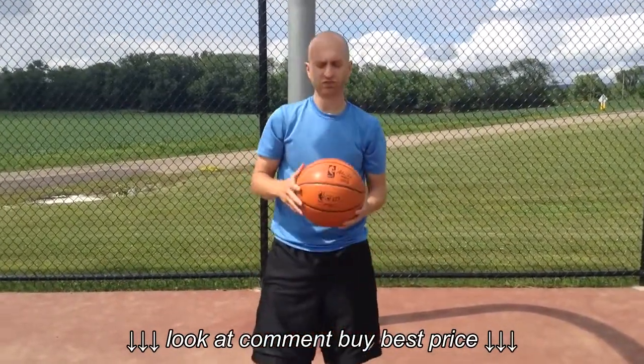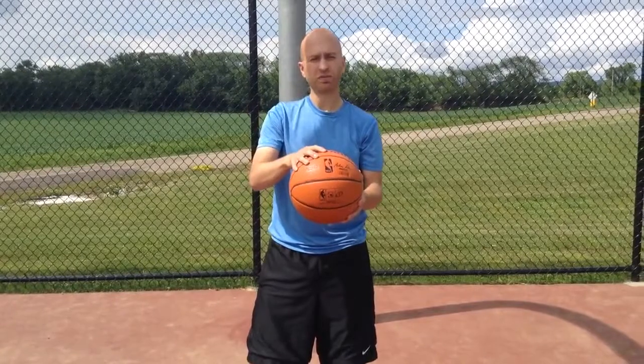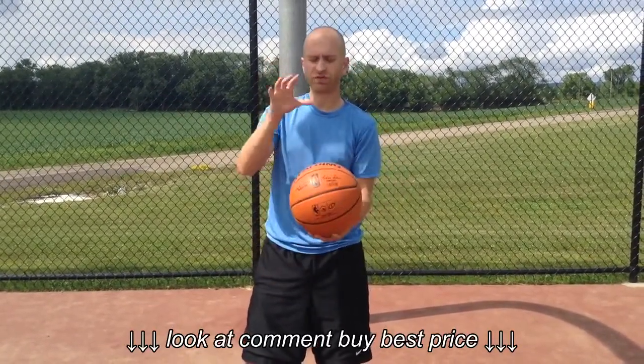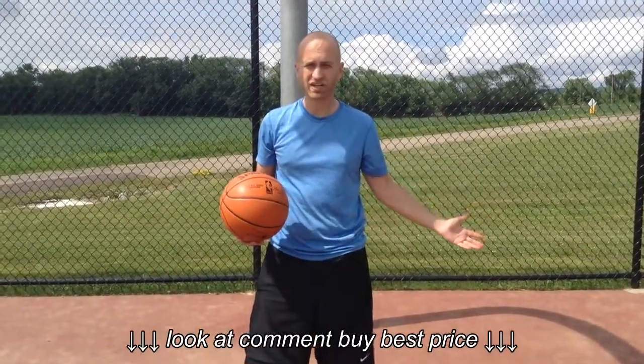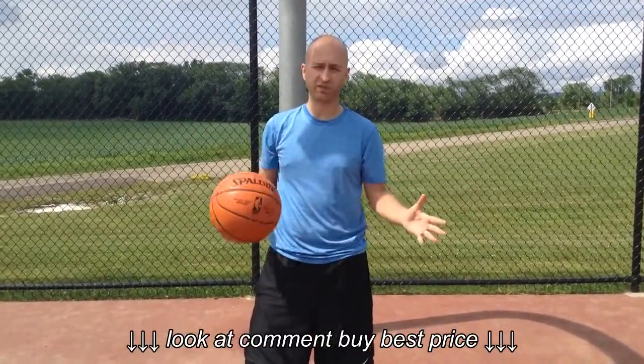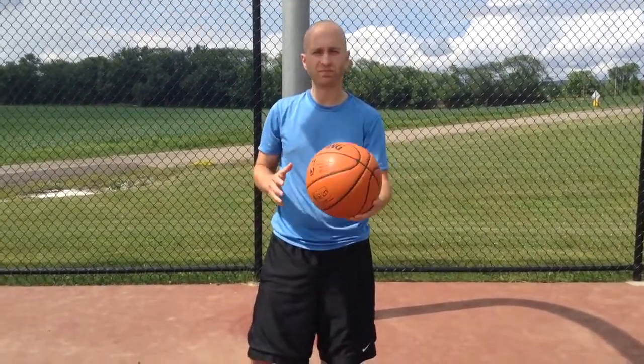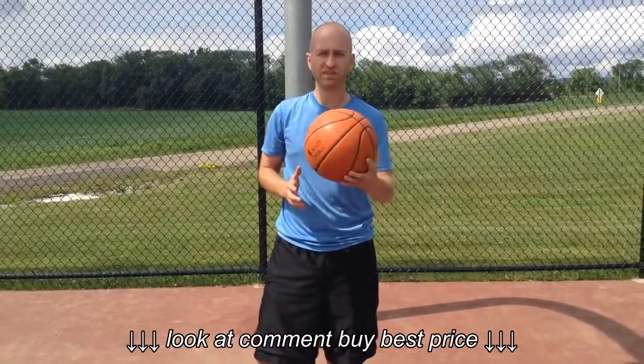Again, this is the Spalding Replica Game Ball Series Indoor-Outdoor Basketball. If you'd like to check out our review for this ball or any other basketball, make sure to go to bestoutdoorbasketball.net or subscribe to our YouTube channel. I'm Nick with Best Outdoor Basketball — thanks for watching.